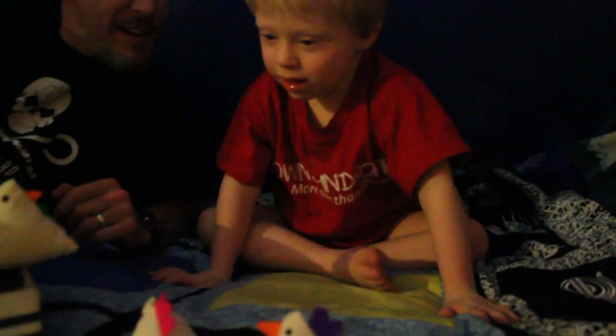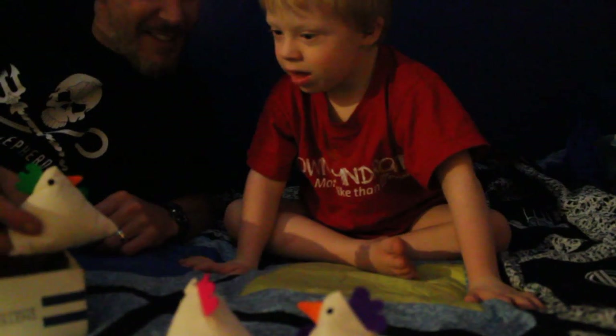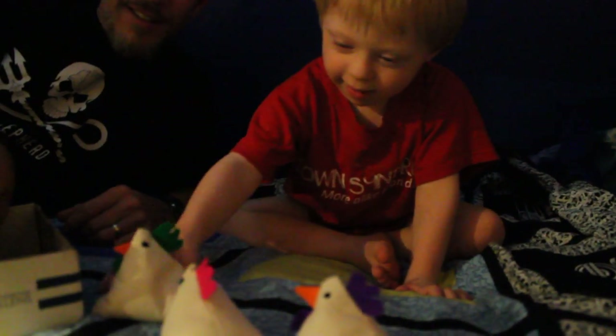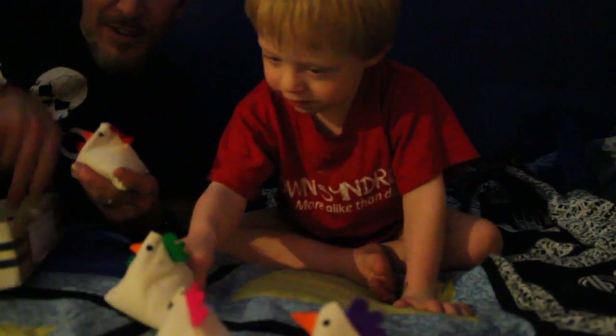How many? How many? Two! Three! Look! Another one! Four!